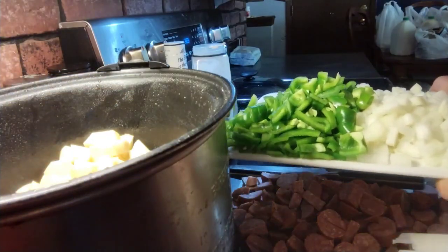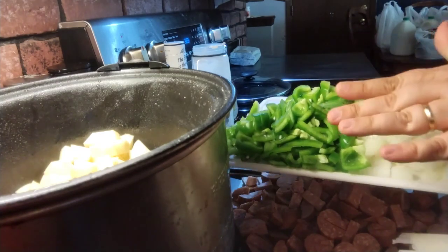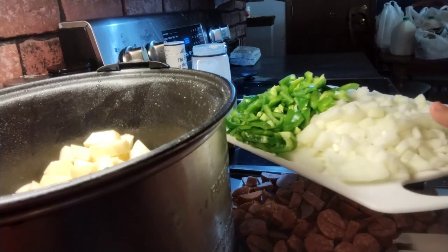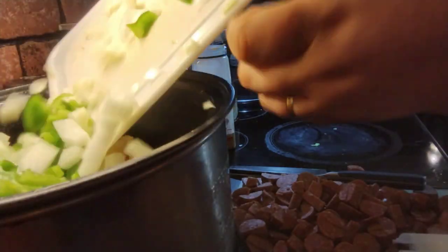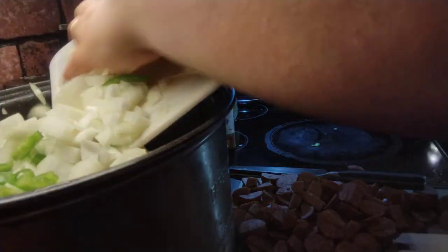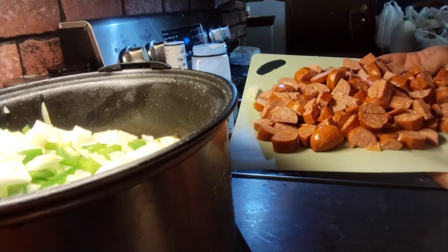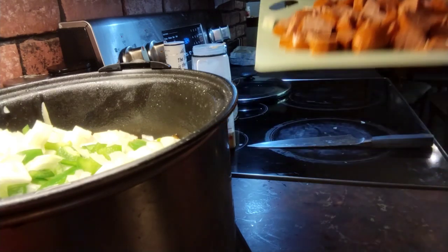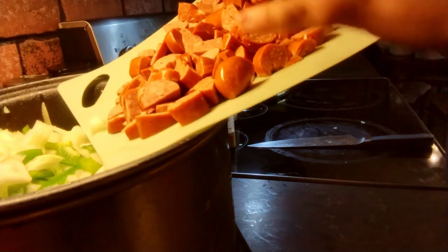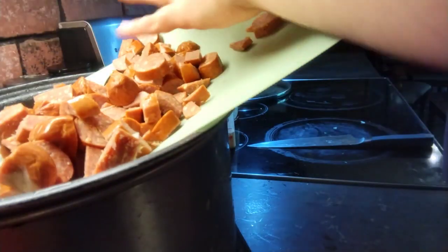I'm going to put in two large green peppers sliced or diced, and then two onions diced. Then I'm going to put in about two to three links of the Polish kielbasa sausage — I kind of sliced and diced them a little bit.